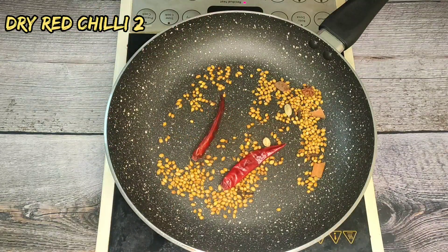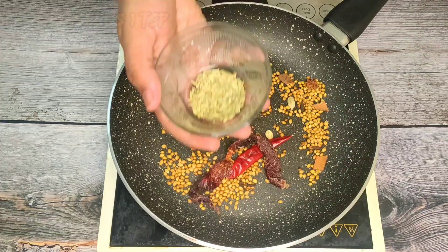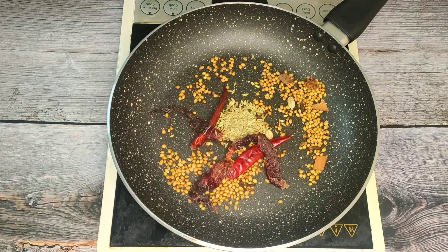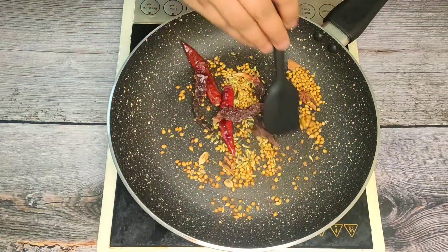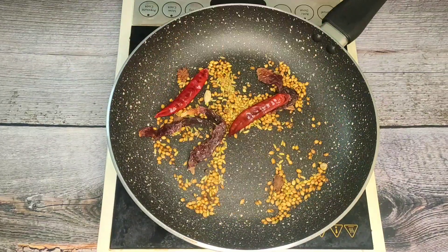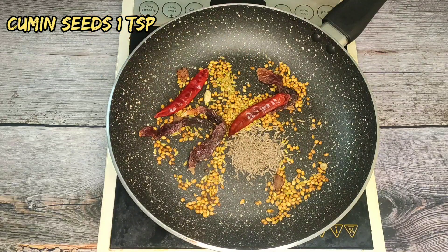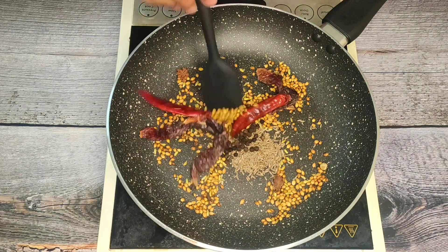Then add 2 ingredients, add 3 ingredients, 1 teaspoon of the spice. Add 1 teaspoon, then add for 30 seconds.